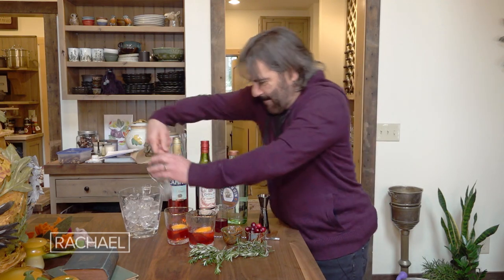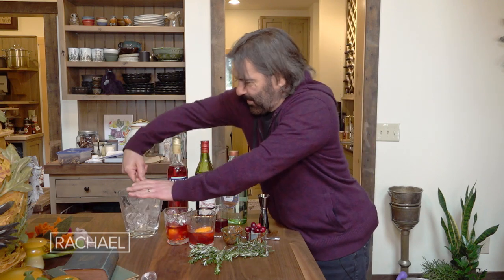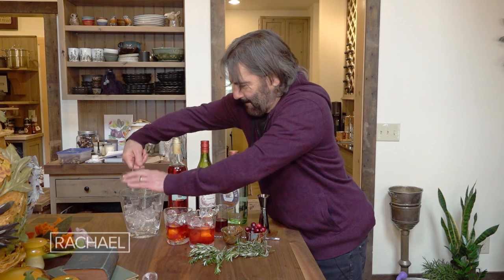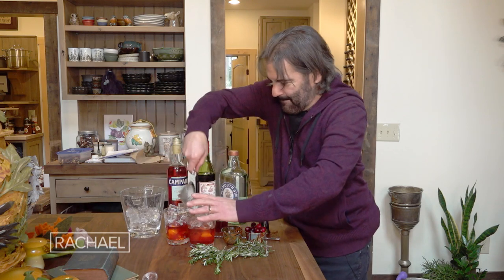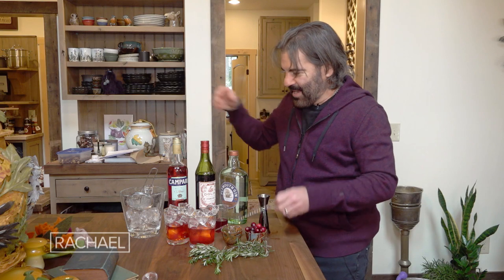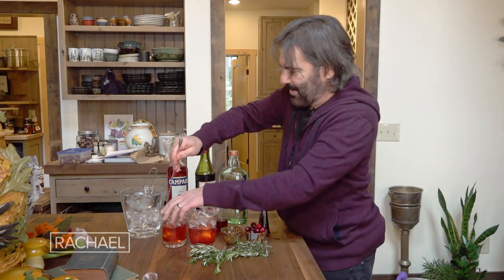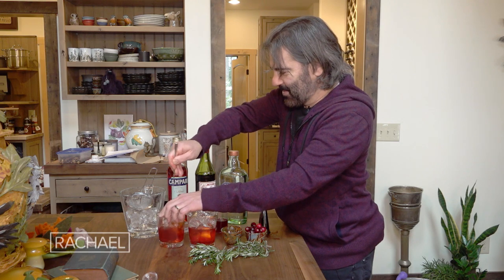Now we add the ice, which I love to spill all over the counter. And now that you've made a mess, you can stir that right in the glass. I am just the klutziest bartender.